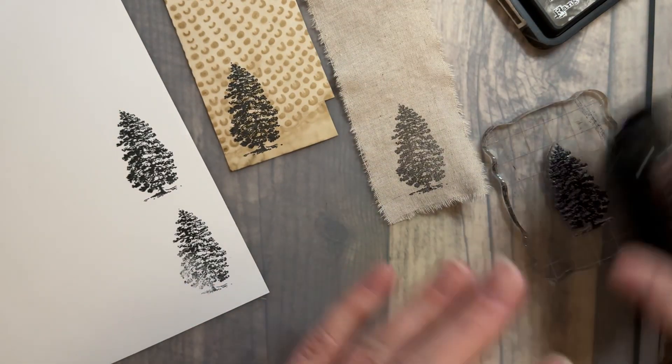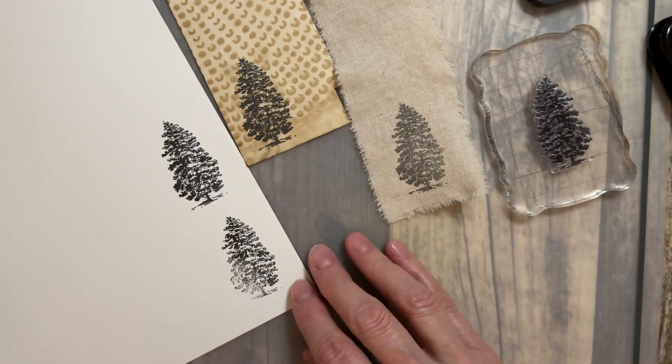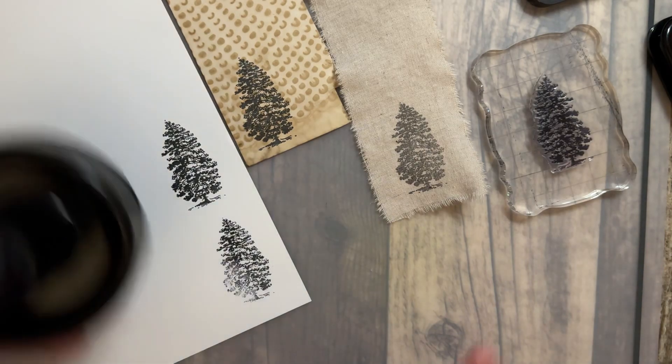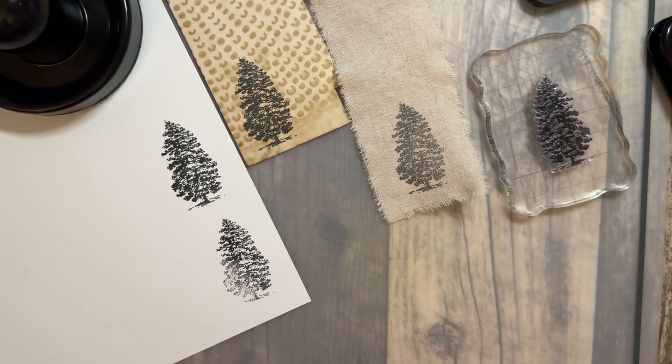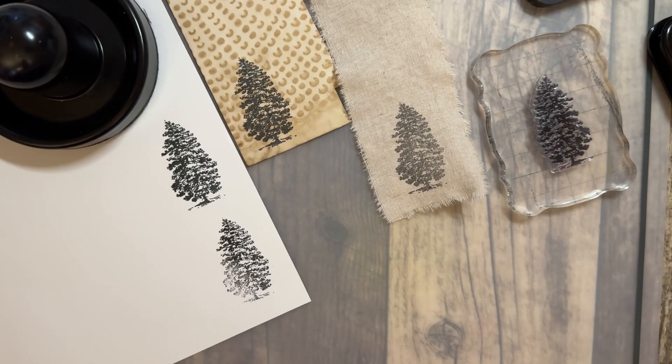If you want to use your Distress Ink instead, feel free. But these are my tips for today. I hope you like them. Give me a thumbs up if you did, and subscribe if you'd like to see more from me — ring the bell and you'll get a notification that I've posted something new. Tomorrow, come back — I'm going to show you how to fix mistakes. Remember, your day is full of choices, so choose joy. Bye-bye.